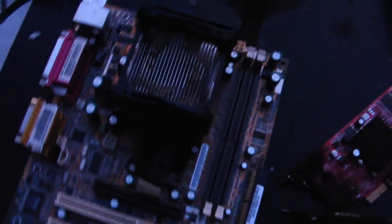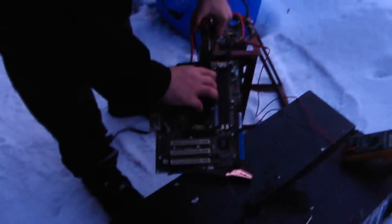Here we got an old Pentium 4 — look at this, very nice computer, mint condition. We're gonna see if we can fire this bad boy up and get the two gigahertz out of it.